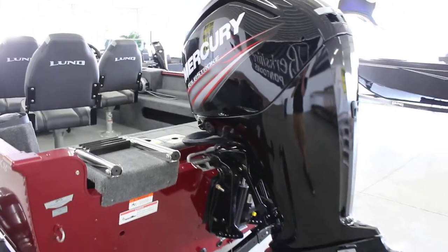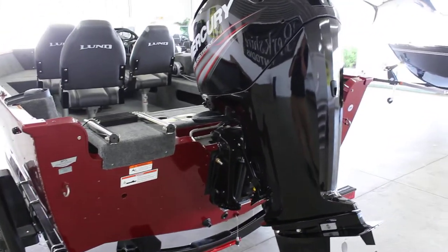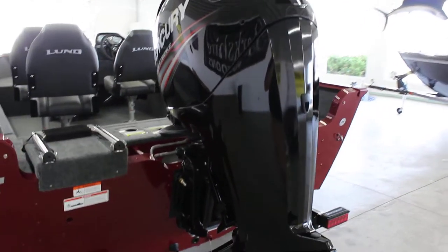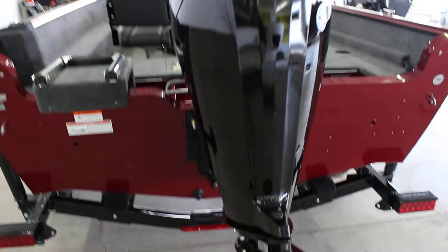On the back of this one, since you can't have too much horsepower, this is a 90 horsepower Mercury 4-stroke. It's the biggest motor you can put on this boat.